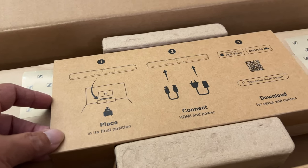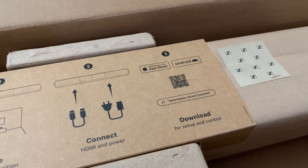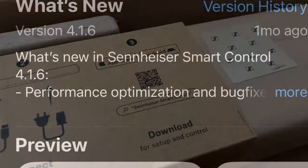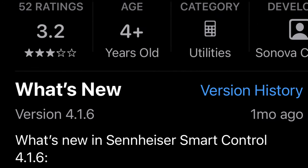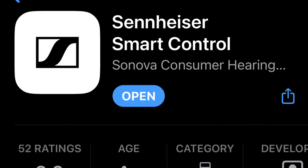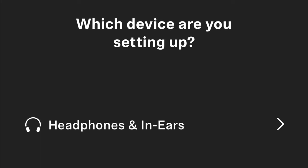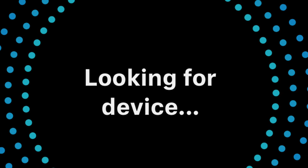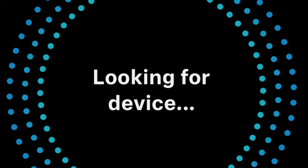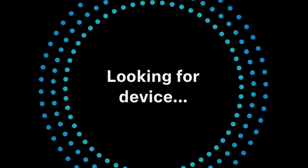Once the soundbar is positioned and cables are connected, download the Sennheiser Smart Control app to your smart device — in my case, my iPhone 13 Pro Max. You can scan the QR code or go to the Apple App Store. Open the app and let it find your device. The setup instructions are very concise and accurate, so just follow the step-by-step guide and you'll be fine.